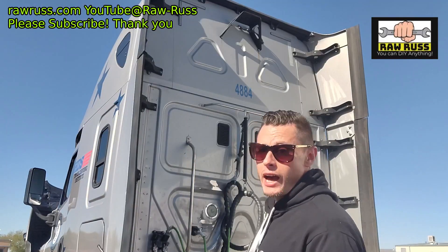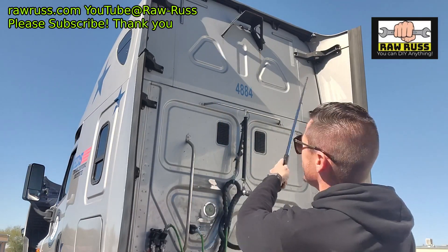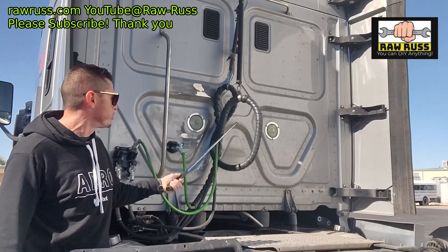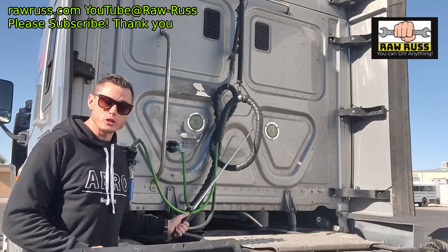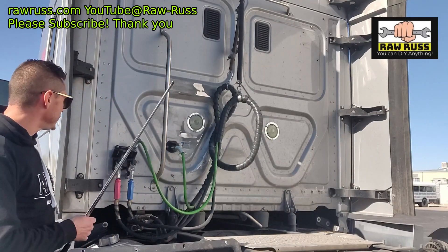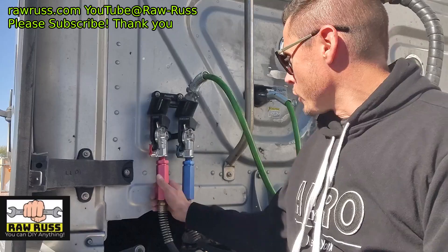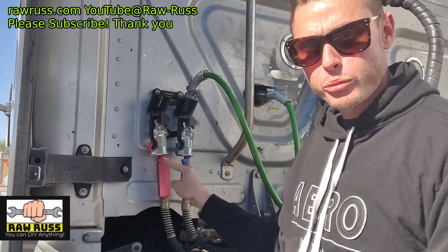Behind the cab, we're going to check up top for our DOT tape. Make sure it's the L-shaped tape on both corners, that it's reflective and the proper color. Now we're going to check our pigtail — our brake hoses and trailer light electrical connection — making sure there are no abrasions, bulges, or cuts, that they're not leaking, they're mounted properly, and the electrical trailer connection is in the locked position. We'll check our glad hands to make sure they're securely mounted in the locked position and hooked up properly.